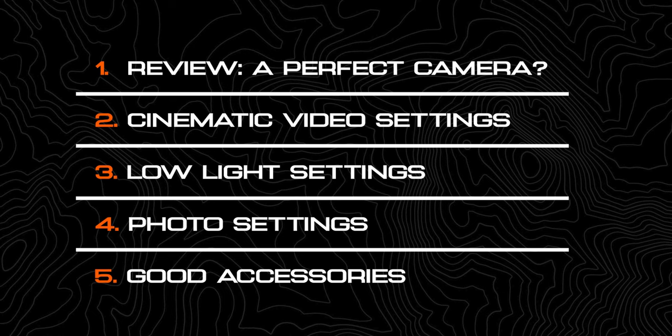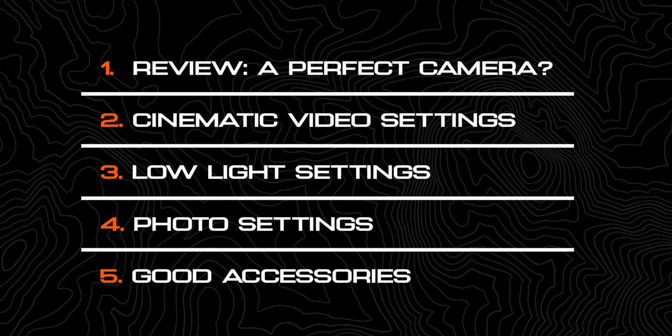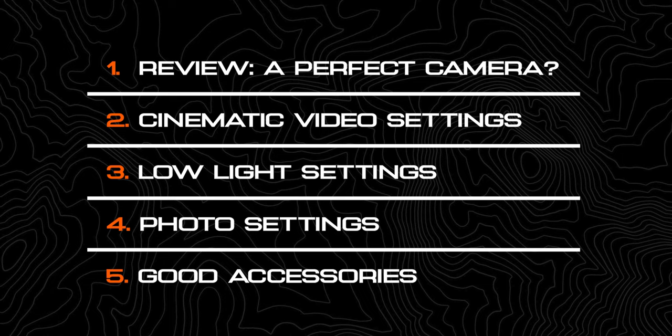In this video we're going to cover how to get the most out of your cinematic video settings. We'll also talk about how to get the best results in low light situations, as well as how to maximize the photo capabilities out of the A6700. We might even take a look at what accessories are actually worth picking up.